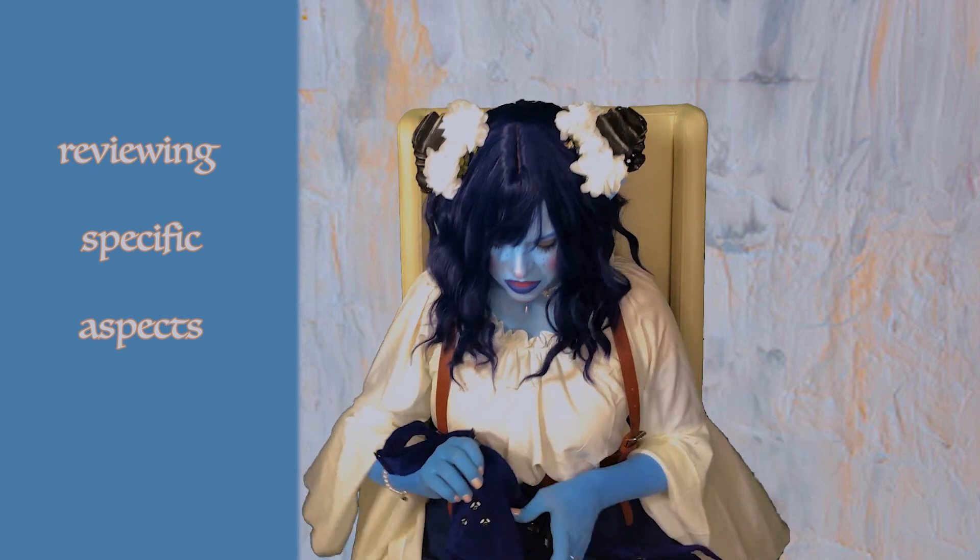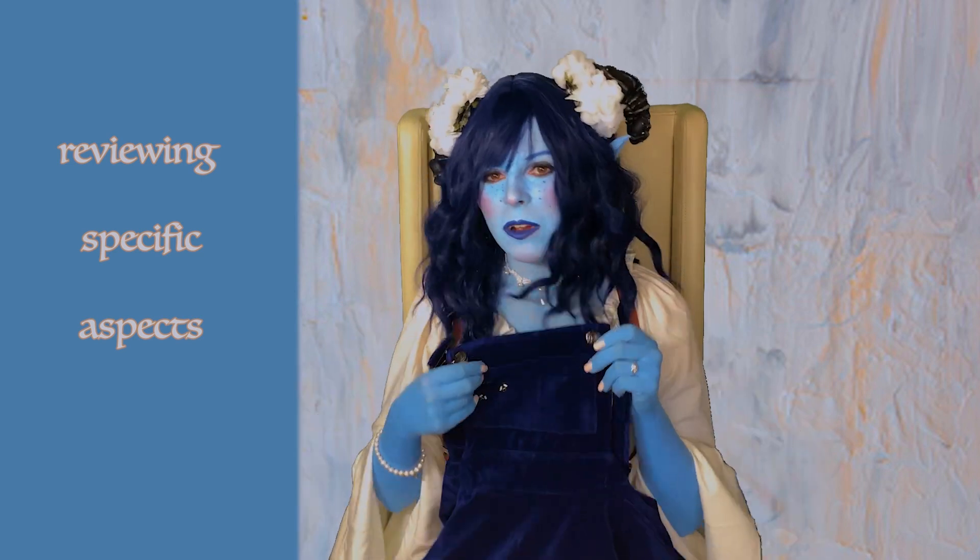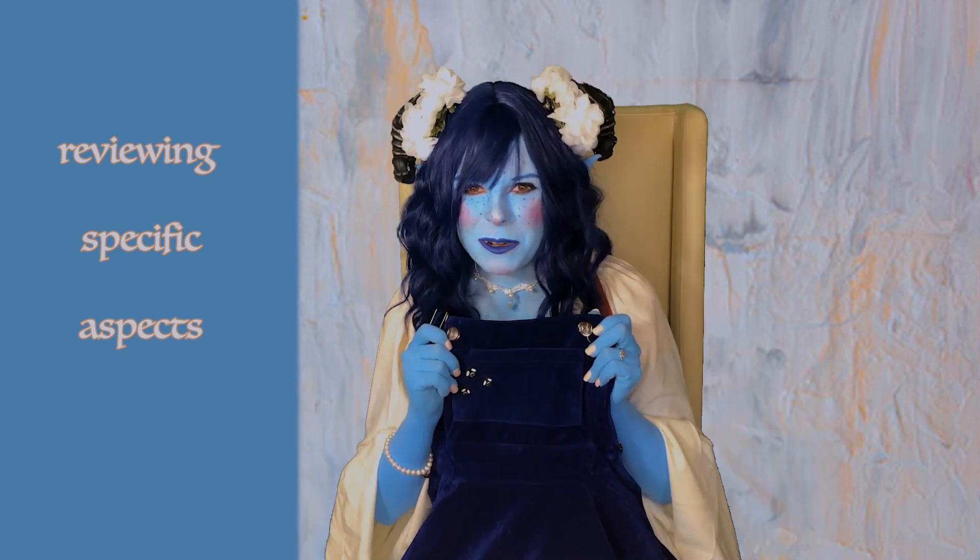And then, of course, you can't forget the whole big pocket at the front. So I'm going to put this on, and let's see what it looks like.